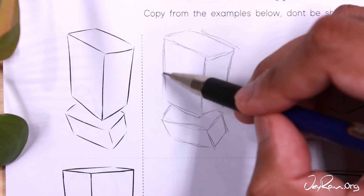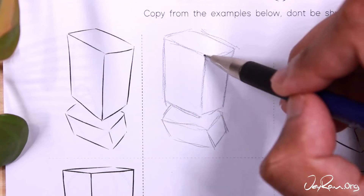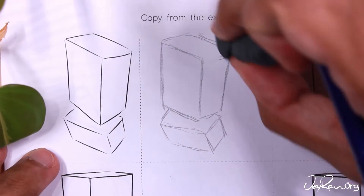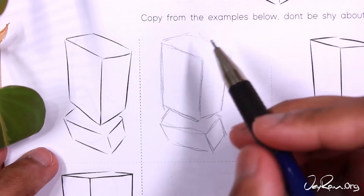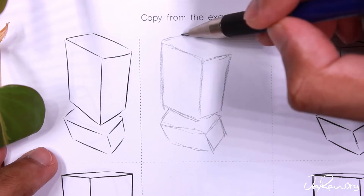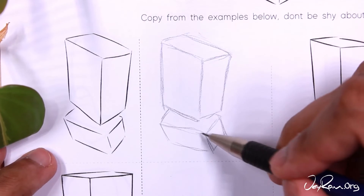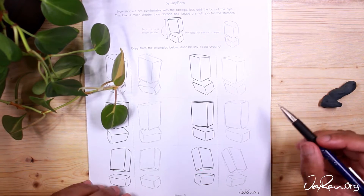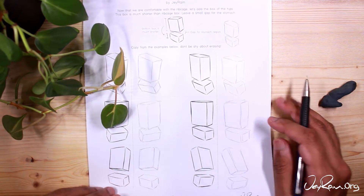I'm sure on the last page you noticed how much easier it is to draw the ribcage once you have the guidelines. This is probably the most important stuff — it takes the longest to understand. Copy from the examples, draw some of these torsos in your sketchbook. Doing this over and over again will make it much easier to memorize each step and retain the information. Once you're done, move on to the next page.